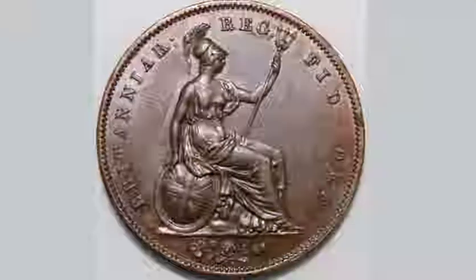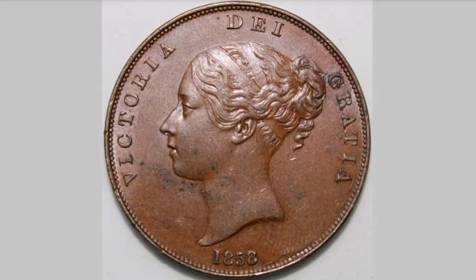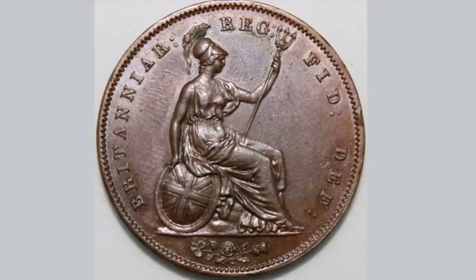Most coins will be quite worn, but you will still be able to get between £5 and £10 for a slightly worn one. Do look out for these coins as they are worth a bit of money, and as always, thanks for watching.